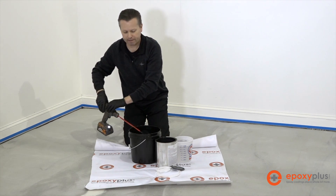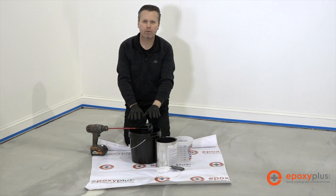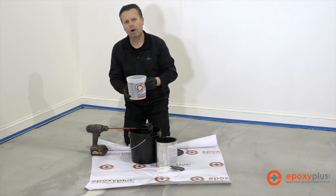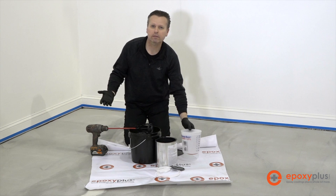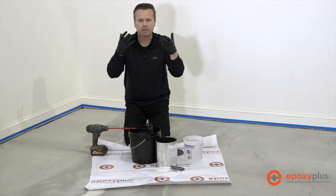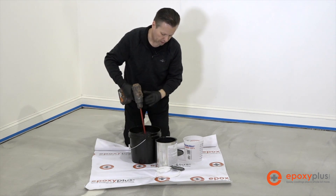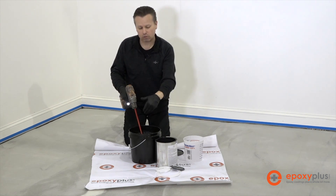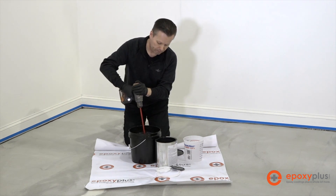We've just combined the A and B parts of our primer kit in this bucket. So right now we have a 1.25 gallon kit, but we're now going to add a half a gallon of cold water to this mix. That does a couple of things: one, it gives you more product — now you have 1.75 gallons of product. The water also helps to suck the primer down into the concrete to give it a better bond. So it's a half a gallon of cold water to each 1.25 gallon kit. Now we're going to mix all three components — the A, the B, and the water — for about another two minutes.